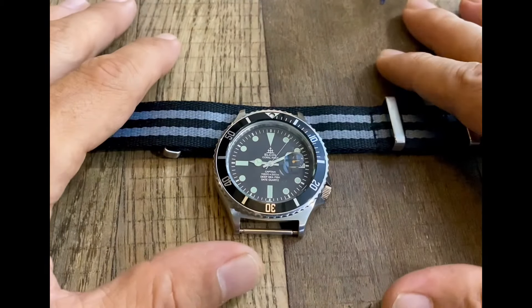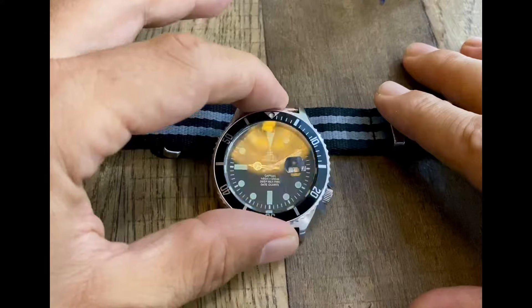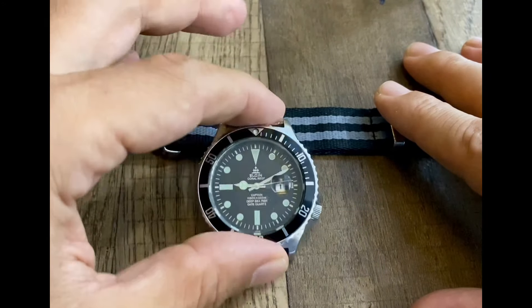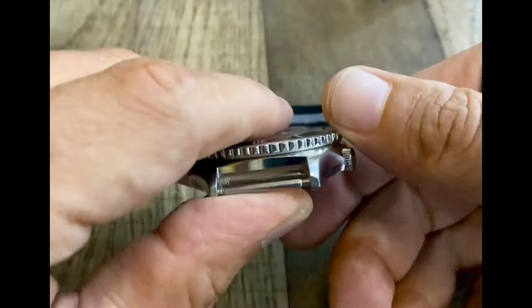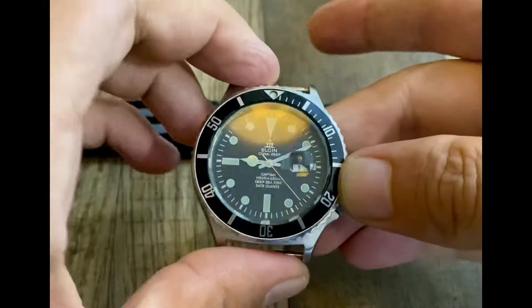Here is a beginner's tutorial to help you put your NATO strap on your watch and to put the watch on your wrist. First, have a look at the watch and make sure that we've got a spring bar inside the top and inside the bottom of the watch. That's the starting point.